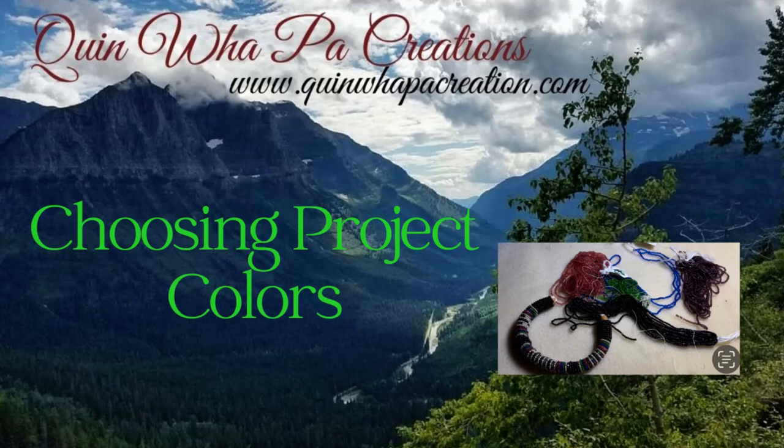Hi and welcome back to Quinwell Paw Creations tutorial videos. For this video, it's just a short clip on one way that I choose colors when I'm going to do a project, by matching the color in the beads. Hope you enjoy it.